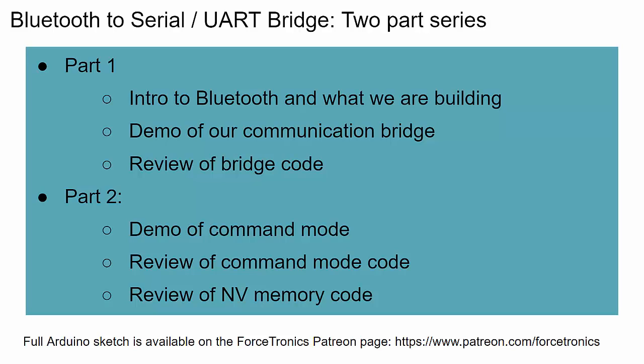We're using an ESP32 to create a wireless serial connection between two devices — the ESP32 and another device such as a cell phone, computer, or another Bluetooth device. We use the Bluetooth standard to communicate serial data wirelessly. Data sent over the Bluetooth serial link comes out the wired serial port on the ESP32, and vice versa, making it a bridge between wired serial and wireless serial.